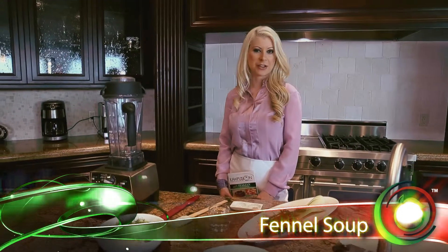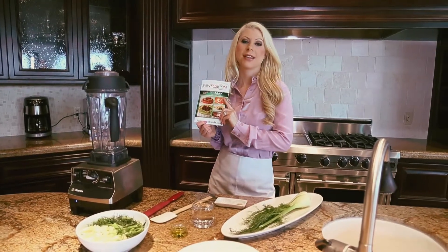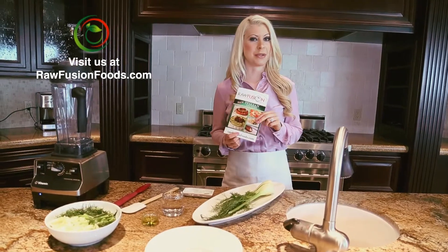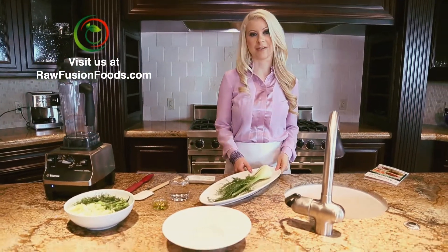Hi, I'm Chef Mika and today we have raw fennel soup from our book Italian. You can find this book on our website Raw Fusion Foods or on Amazon. We also have a do-it-yourself single recipe kit for this beautiful raw fennel soup.